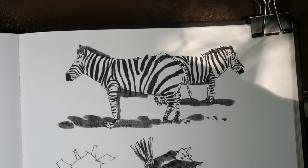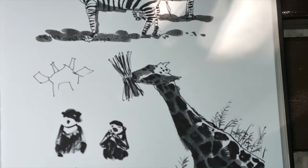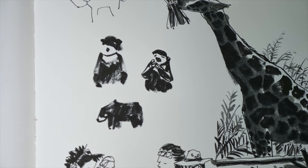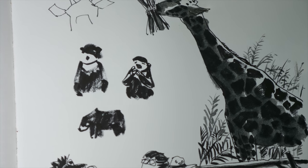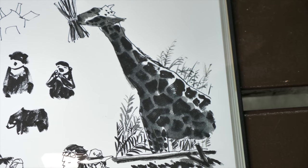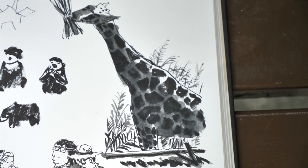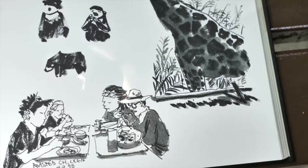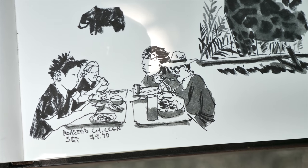I used only pen and ink with a black brush pen, which is really useful when it comes to blocking out the blacks. And for this giraffe, it was painted with Lexington Grey, the gray colored fountain pen ink. And this is us having lunch.